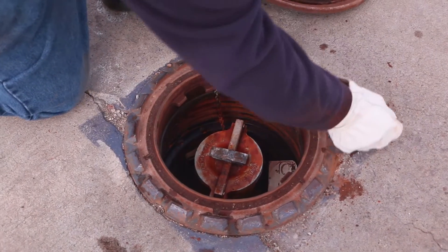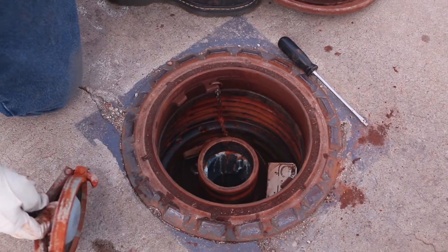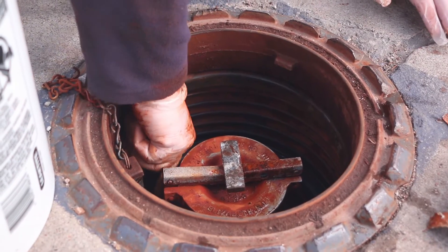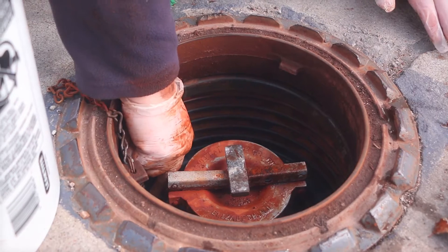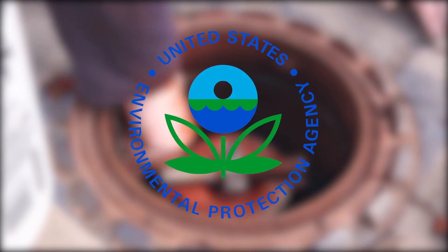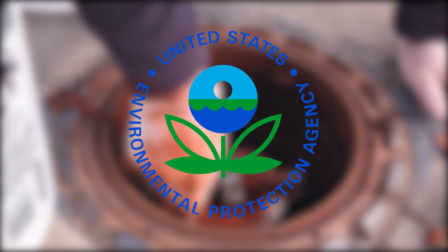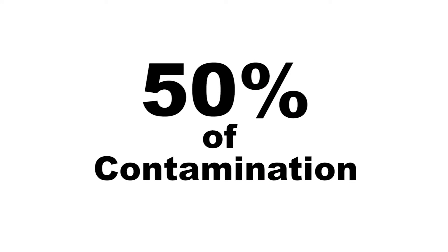A spill bucket is the containment area around the fill pipe or drop tube to the underground storage tank. It is designed to catch the product that may be left in the hose at the end of filling the UST when the driver is undoing it. First, some background on why this has to be done and what makes it such an important part of your UST program. The Environmental Protection Agency found that after they required spill buckets as part of the equipment, some of the spill bucket designs did not work like they thought. Some cracked and let the product into the ground around the fill ports — so much so that the contamination caused by these cracked or broken spill buckets is attributed to 50% of all contamination found at tank sites.